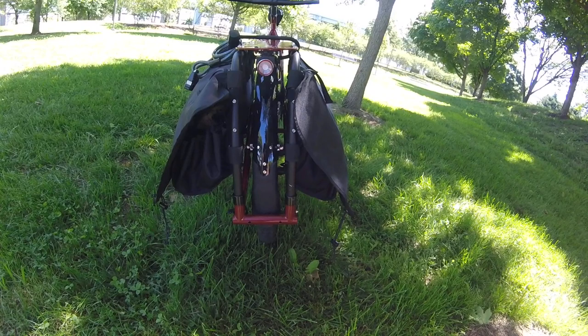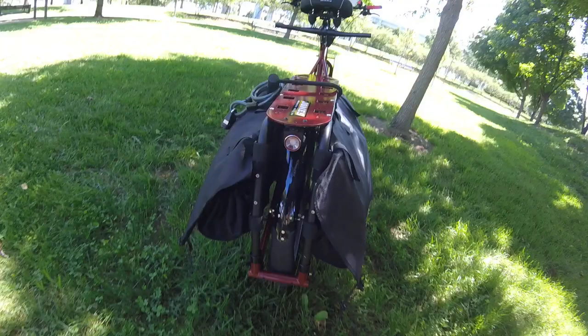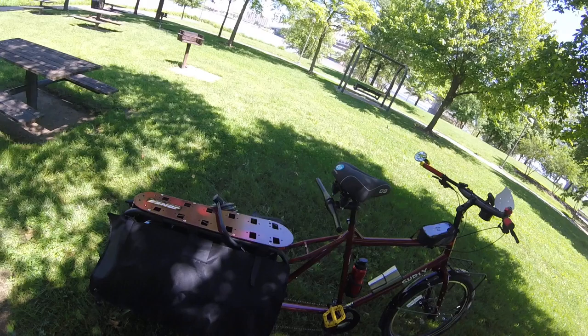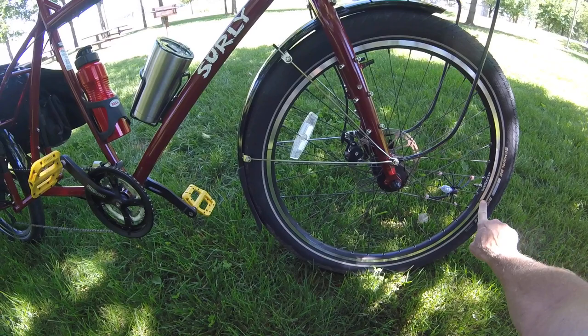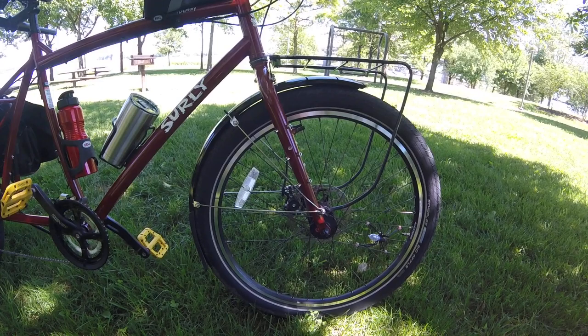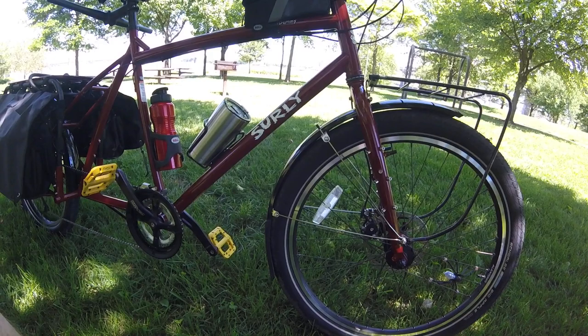These bags are water-resistant — I don't think they're waterproof — but they have done really well and I'm very happy with them. I will do a review on them one day. The Schwalbe tires that came on it are the Big Apple tires, and this white strip right here is a reflective strip which really lights up at night when lights hit it. That's really good because you always want to be safe when you're riding at night.